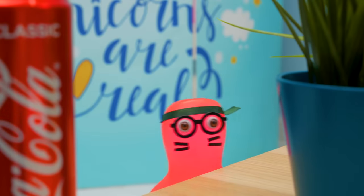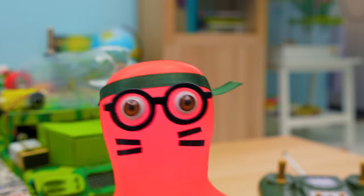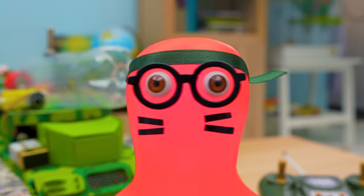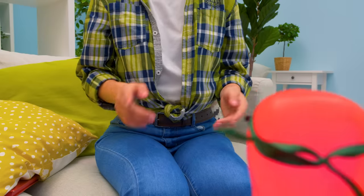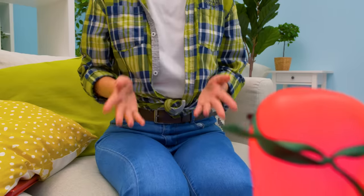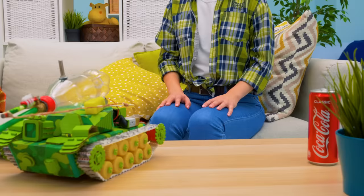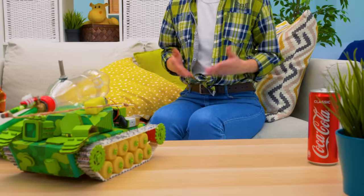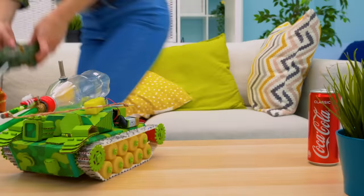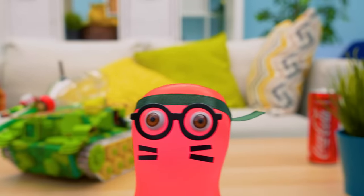Sue, do we still have batteries? Mine just died! Sam, I guess we do, but now I'll control the tank and you'll be the spotter! Deal — I got bored playing alone! Now let's say bye to our viewers! Guys, give a thumbs up if you liked our craft, and don't forget to subscribe to our channel and hit the bell! Bye-bye!